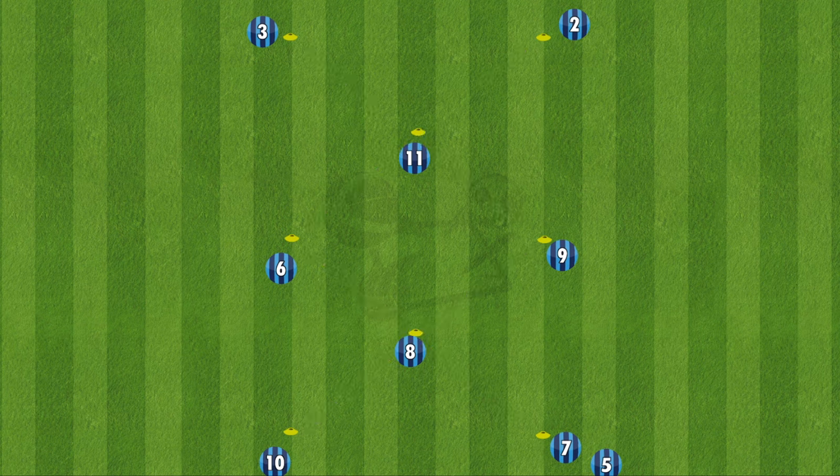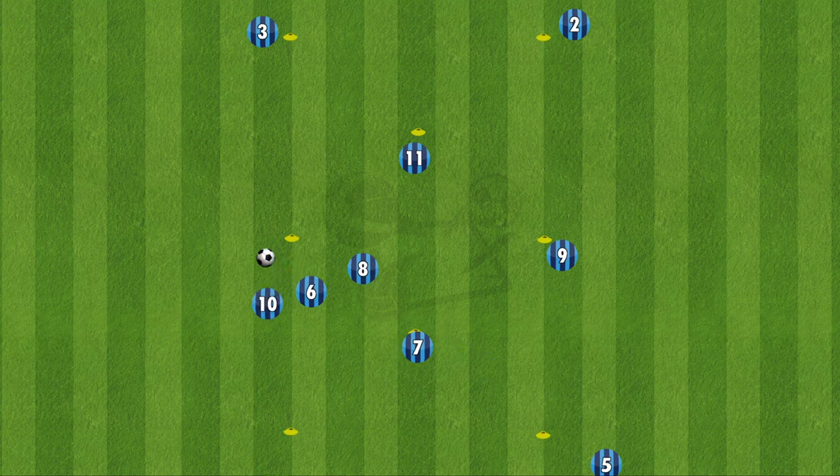The ball will start in the bottom corner at number 7, who plays it into number 8. Eight lays it back to 7, and 7 plays it long to number 6. Number 6 then lays it to number 10, who plays it down to the far corner, which is number 3.